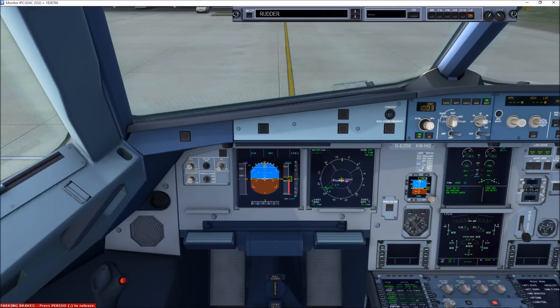Flight controls check, ready. Full left, full right, neutral, full up, full down, neutral. Rudder: full left, full right, neutral.